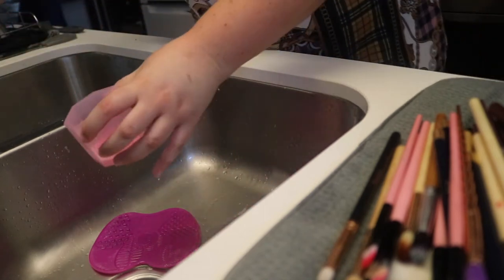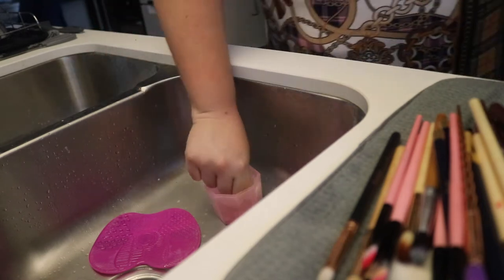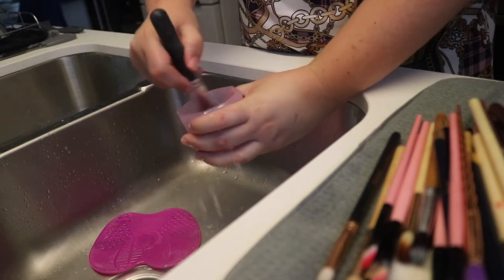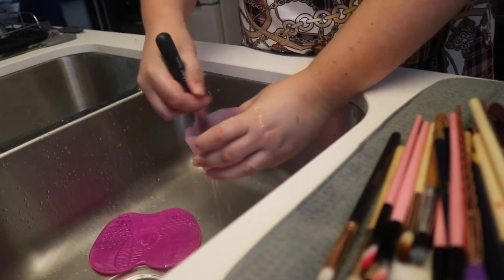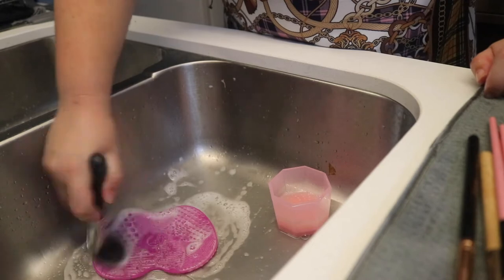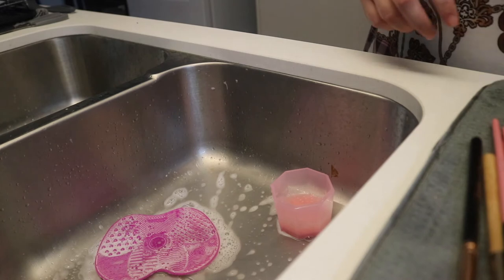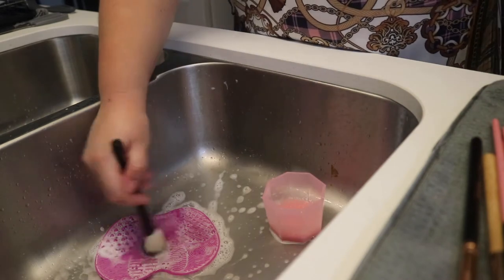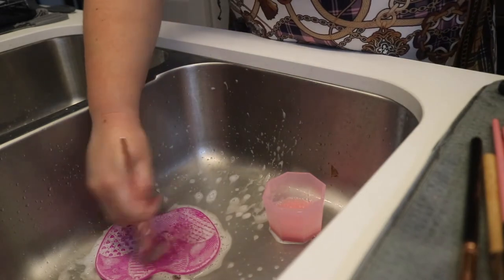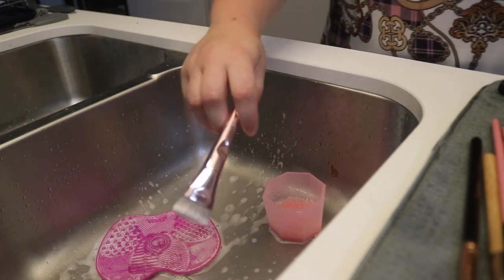Alright, so we're moving into some of my bigger brushes. That was too much water. I pretty much just like to rinse this off — usually I'd do it a bit differently, but this Daiso thing has changed the game. I'm just going to do some of these brushes. These are powders — these are pretty easy to clean, really.